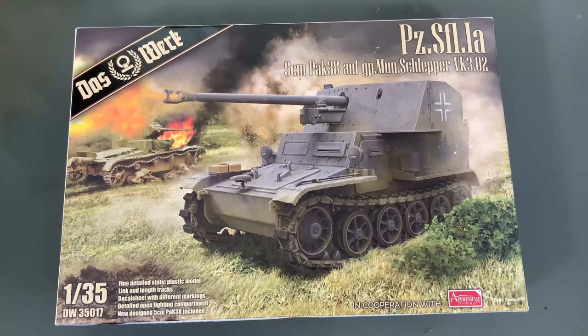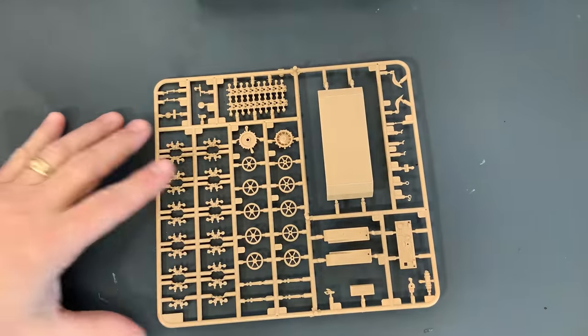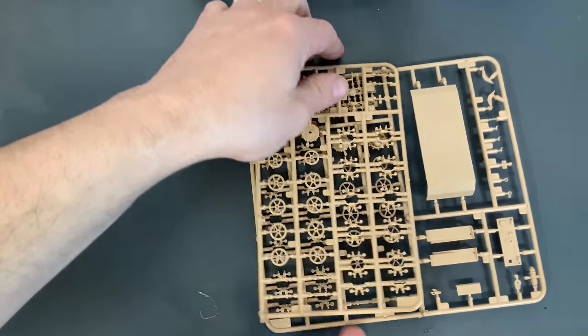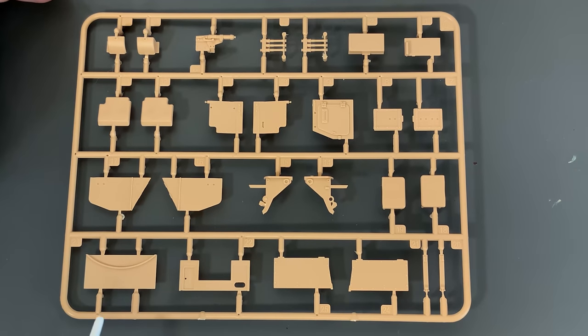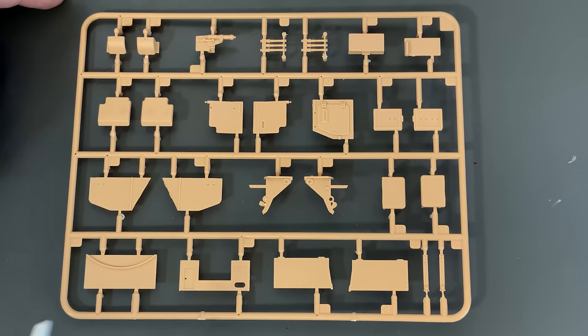Now we'll take a look at the 5 centimeter PAK 38 version of this vehicle. Very quickly — exact same sprues for the tracks and the lower part of the hull, and the hull itself is the exact same sprue. Now for the parts that are different: we have our superstructure pieces, including all the side shield armor, part of the cradle for the gun, what looks like a pair of seats for the inside, and some of the other armor pieces for the upper part of the superstructure.